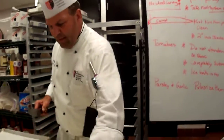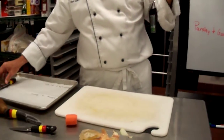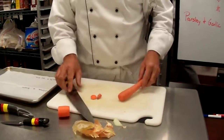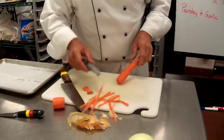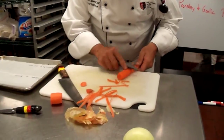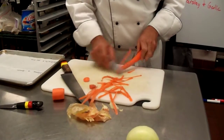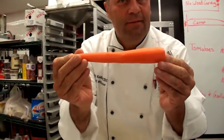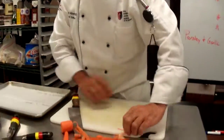Carrots — same thing. I see you guys take the carrot and go straight to peeling. You will save yourself a ton of time when doing that 50-pound bag by cutting the tips off first and then peeling it clean. Peel them clean. If your carrot is not completely clean, then don't turn it in for knife cuts.